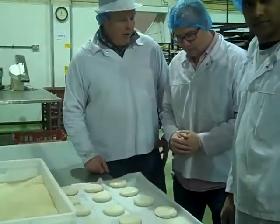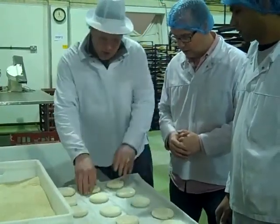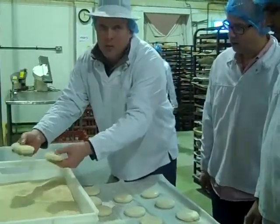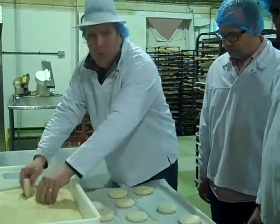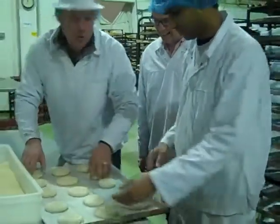Sesame seeds go on the bun by hand — we don't use any machinery for that. It's all placed in a tray of sesame seeds so you get a good covering, much better than if you sprinkle them on. A generous coating of sesame seeds and then placed back on the tray like this. I'm not very quick at it, so I've got this man here who's twice as quick as me — we'll demonstrate it here.